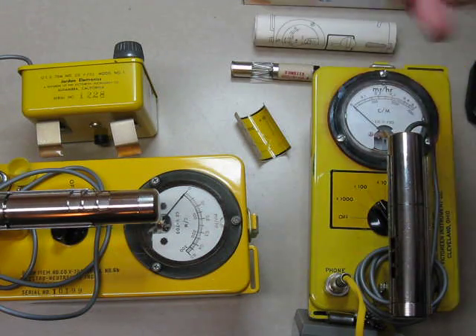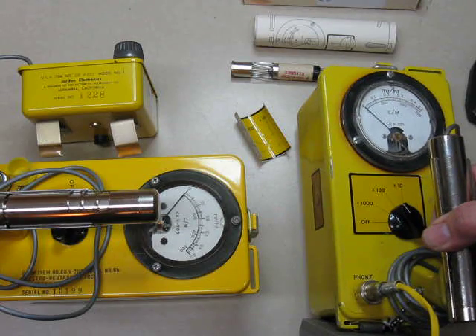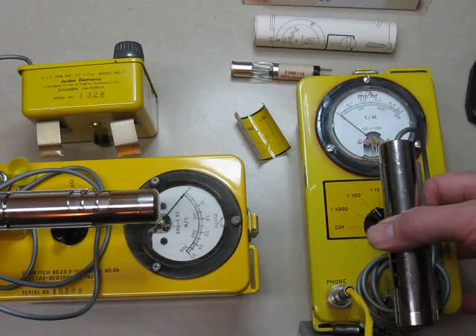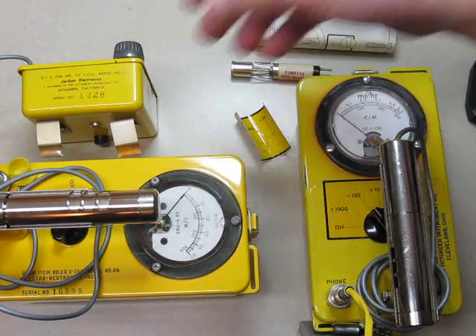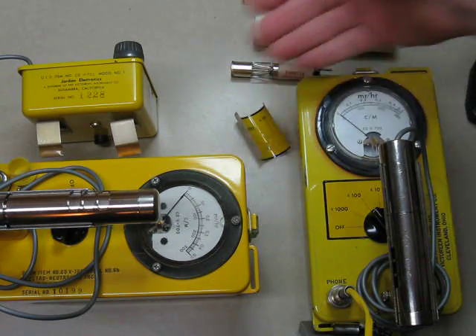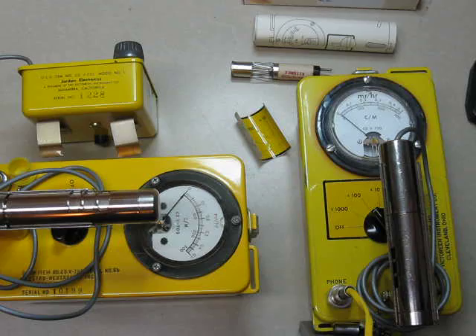I've got two 700s here. I've got one that has had the conversion done to it, which has the Eon tube inside of it and the sticker put on it. And this is a regular ENI 700. They haven't been calibrated, but they're fairly close to my calibrated instrument, so it's good enough. I didn't want to dig out a calibrated one.